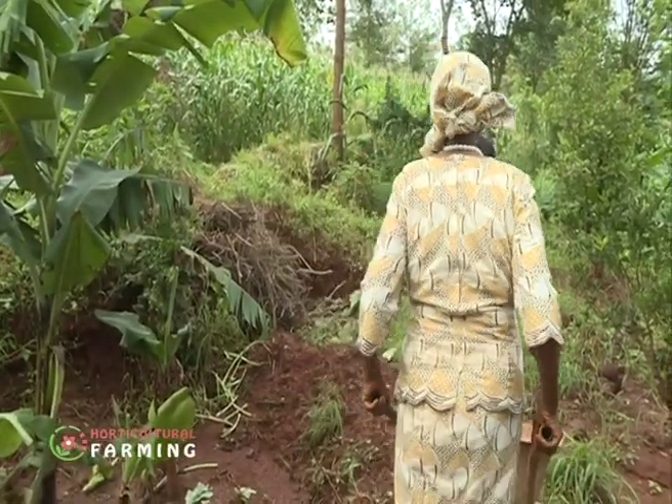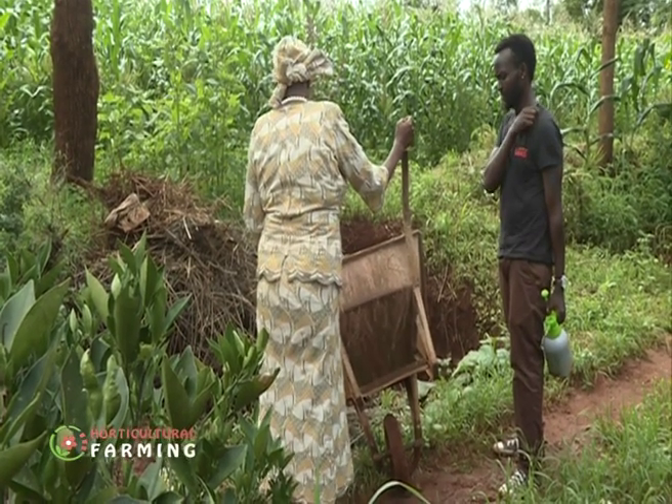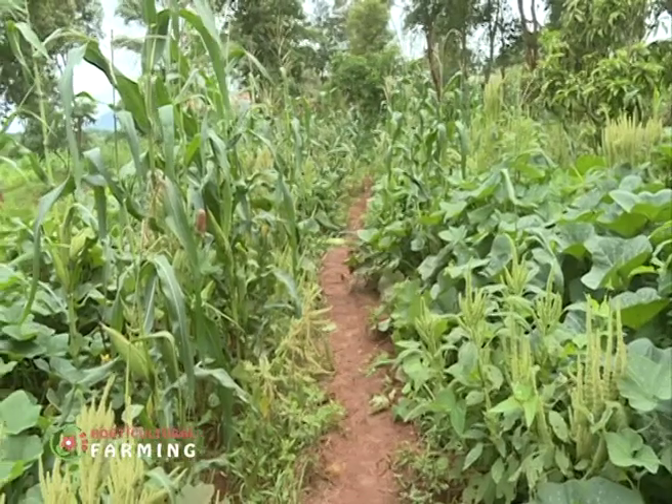At the close of the show, Robin shares advice for aspiring pumpkin and butternut farmers: first do your research, test your soils to know your soil type, because what worked for him may not work for others. Use the internet to get information and speak to other farmers who have done this kind of farming, so you understand the challenges and aren't caught off guard when unexpected problems arise.